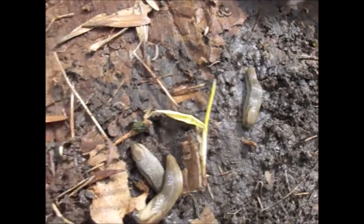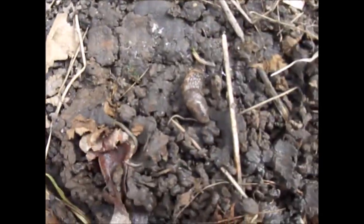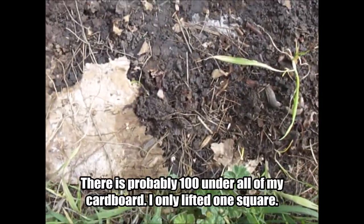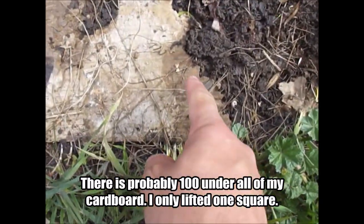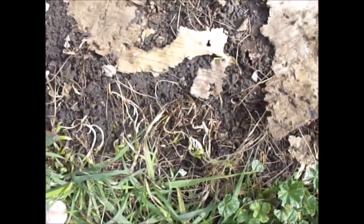See, look at that. Slugs absolutely love hanging out under the cardboard. I'm not sure why — I don't know if they eat it — but as you can see we have one, two, three... I count at least 20 to 23 slugs just under that one piece of cardboard. I imagine there are even more underneath if we really got down and looked.